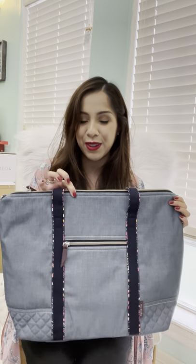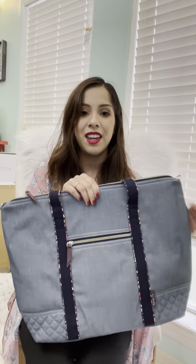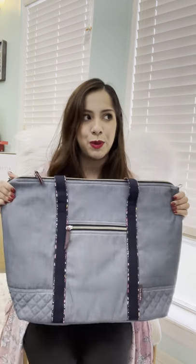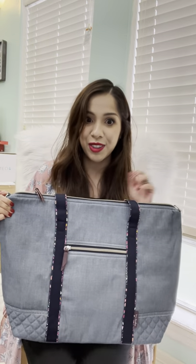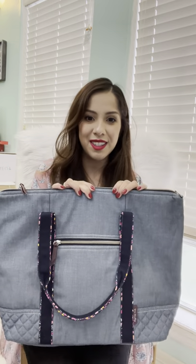This first piece is the BBU Tote and this is in this really pretty chambray fabric, and what I love about this is this beautiful quilting detail you get at the bottom. I completely missed out on this when it was released on their actual website, so I'm so glad I was able to pick this up on their online outlet sale. So let's just dive deeper into this bag.